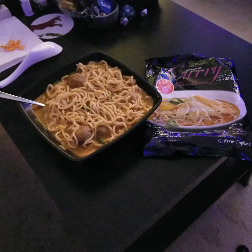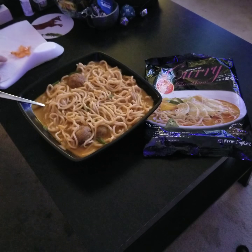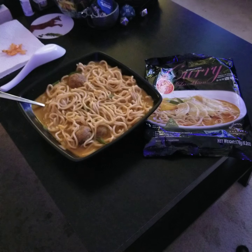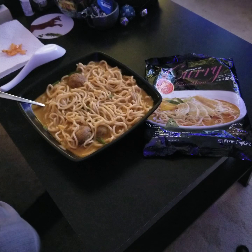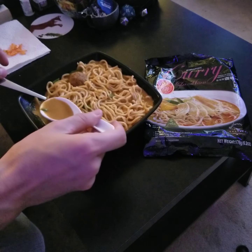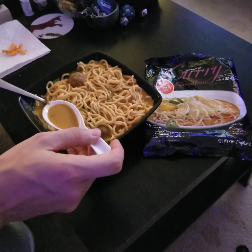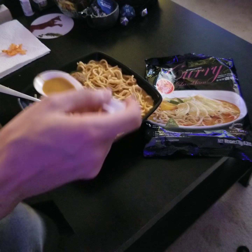The only things I added were some scallions — green onions — and I cut up some habanero pepper, but I'm not going to put that in until later because I don't want to taint the natural flavor of the soup. I'm going to try the broth first. It becomes pretty thick; there are two packets you add, and one of them looks like it has cornstarch in it, which is probably why it thickens up a little bit.